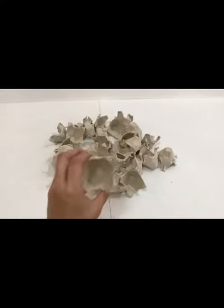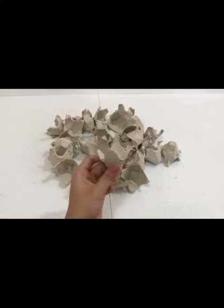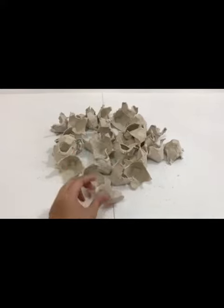After cutting them into individual cups, let's trim and shape them like a flower, like this one. Now let's do it to the rest of the individual cups.